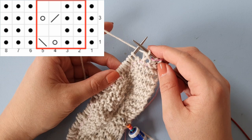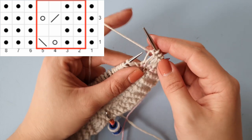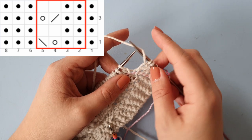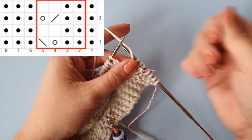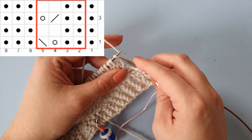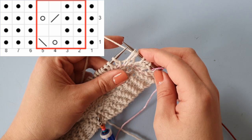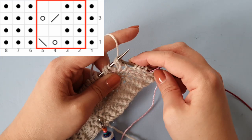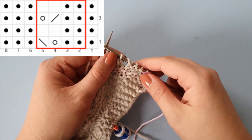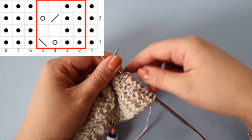We're going to knit the repeat until three stitches before the marker. Following the repeat in the red box, we purl two — indicated by two black dots — then a yarn over, which is just putting your yarn over your needle. Then we do a slip slip knit: slip two stitches individually, not at the same time, then knit them together. That makes a left-slanting decrease, which is shown as a left-slanted stripe on the chart.